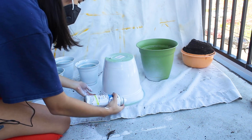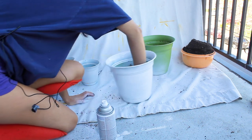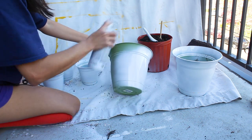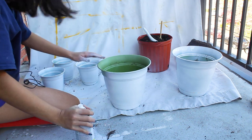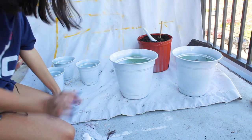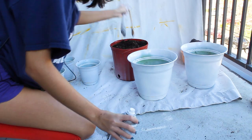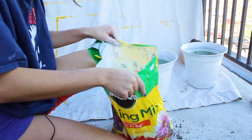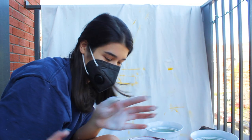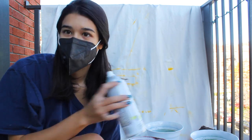I wonder if you can wash spray paint off — I wonder if I'll regret doing this and want the green back one day. It is what it is. This feels like it's getting empty, but I had enough paint. I'm going to start on the outside of this one while I still have paint. The camera stopped recording and it's probably going to die soon, and I'm almost out of spray paint. I have a little bit left — maybe a spray or two — so I'll save that in case I need to touch any of these up.